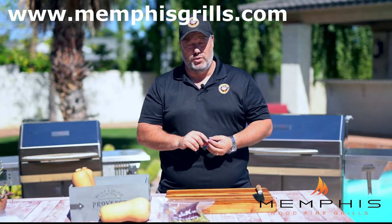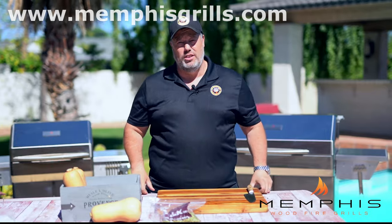For a detailed description of the recipe, go to Memphis Woodfire Grill's website www.memphisgrills.com or check out the description below.